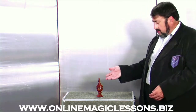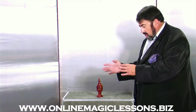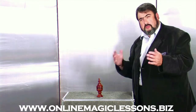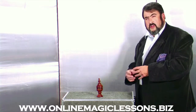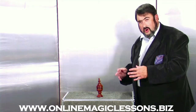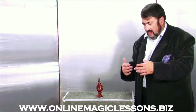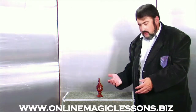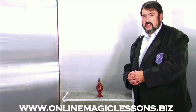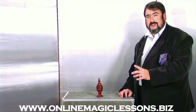Now, this is a very basic little effect, but on our website there are 60 plus lessons, and depending on which plan you join, you can have instant access to all 60 lessons — learning cards, coins, what we call platform magic, stand-up magic, and two-meter magic — all in a one-stop location for less than a movie ticket for one movie a month.